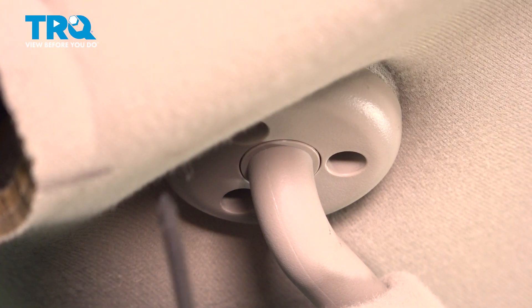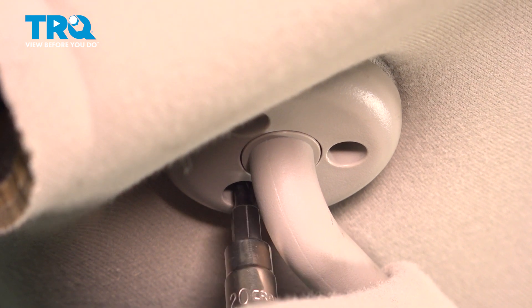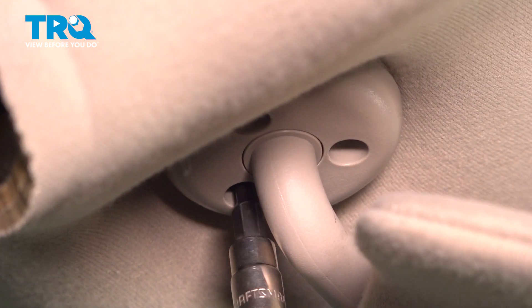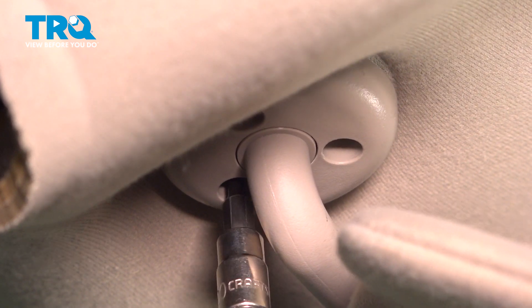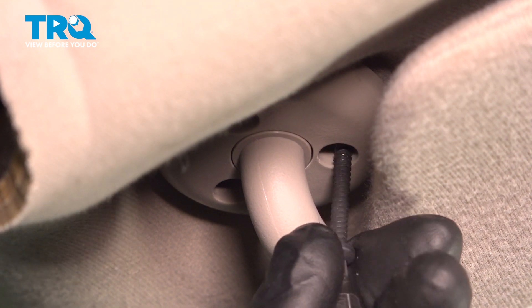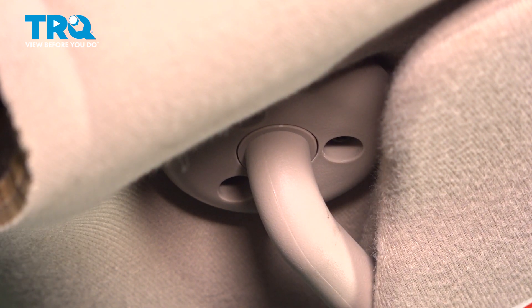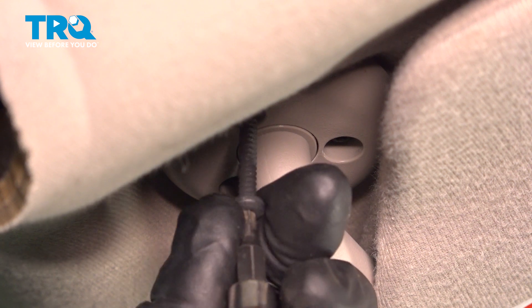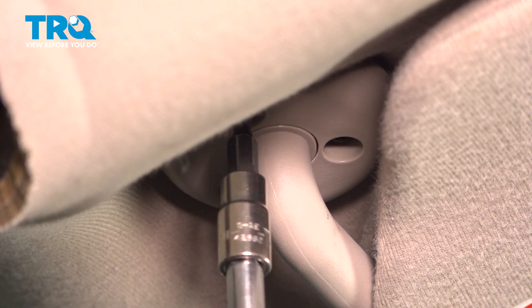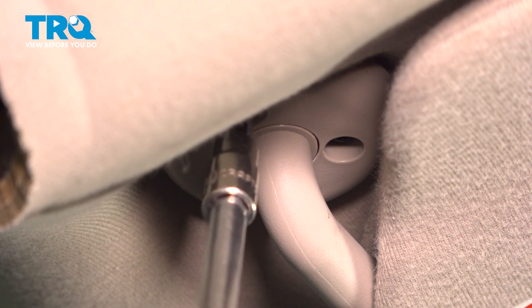I'm gonna take the screws, get those lined up, get those all started, and now we'll snug these down.